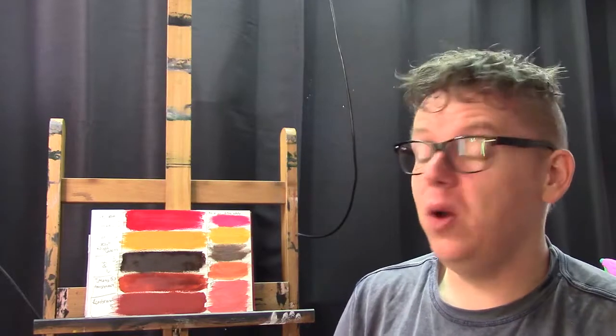Hello everyone and welcome to EA's Art Channel. My name is Ilkjom Iusma and today I'd like to share with you a project that I did recently.